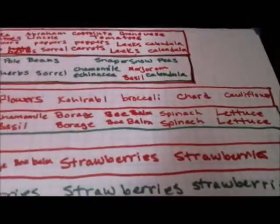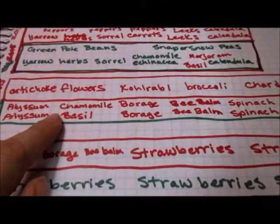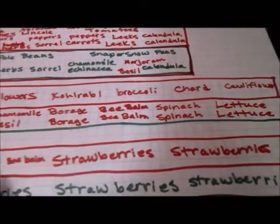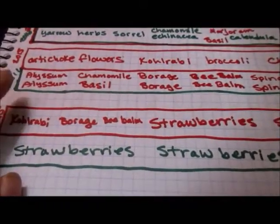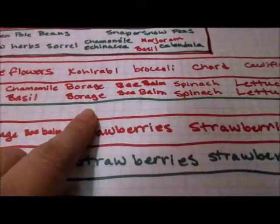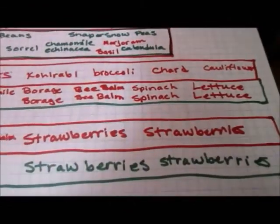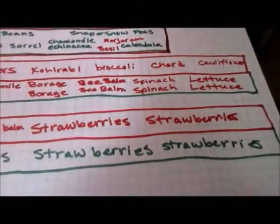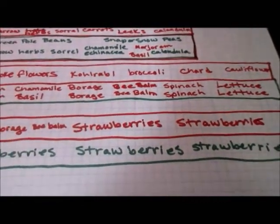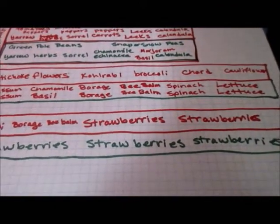Last year in the super long beds, in the first one we grew artichoke, kohlrabi, broccoli, chard, and cauliflower. This year it would be alyssum, chamomile, more basil, borage, bee balm, spinach, lettuce. I'll probably put some herbs in there like mullein and plantain as well for medicinal purposes.